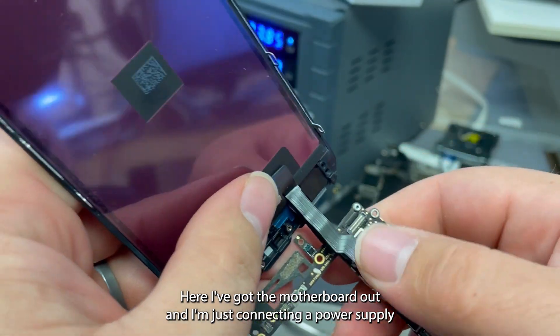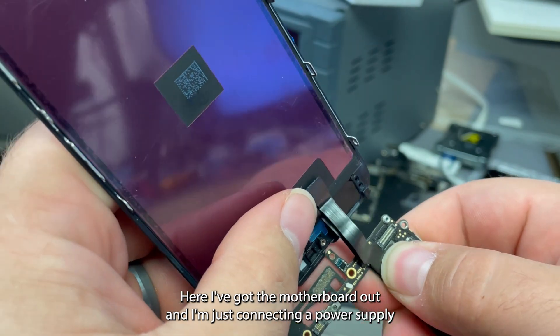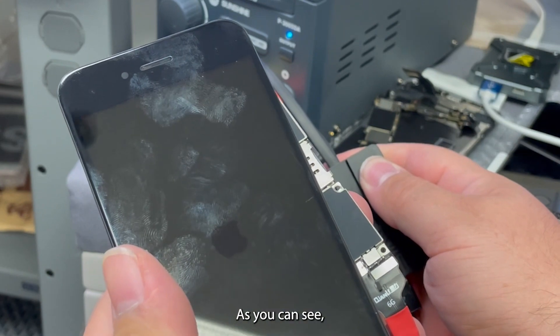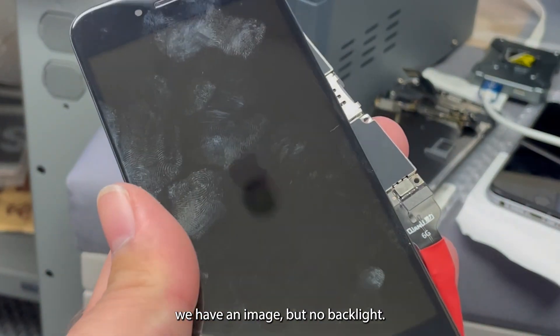Here I've got the motherboard out and I'm just connecting a power supply and a new screen. As you can see we have an image but no backlight.